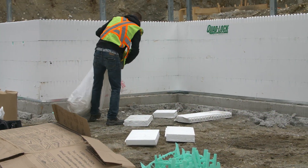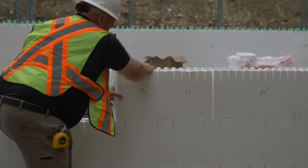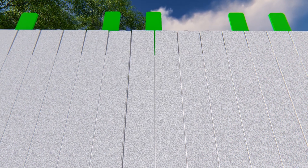Collect scrap panels and cut to 12 inch increments for reuse in the wall. Use recovered panels throughout the build. Be sure to straddle the joints with full ties.